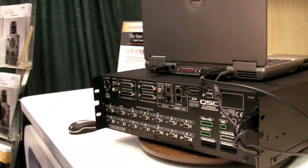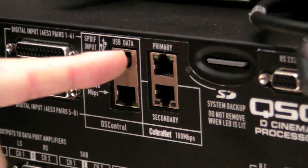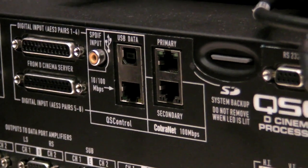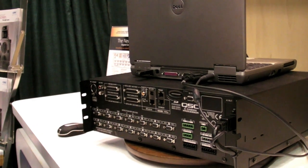We also have an SPDIF input. For control and monitoring, we have a USB plug where we connect a laptop to configure the system initially in the theater, set up all the parameters, and do the equalization. We have an Ethernet port for our QSC remote control and monitoring system. The next two connectors are primary and secondary ports for the CobraNet digital audio transport — we can transport up to 16 channels in and 16 channels out of digital audio. This allows us to send audio between different auditoriums, or place remote amplifiers using our DSP products in other locations such as behind the screen.